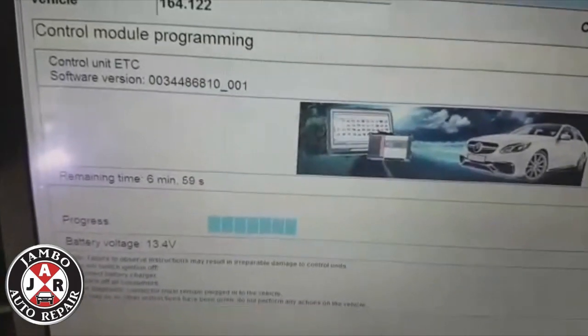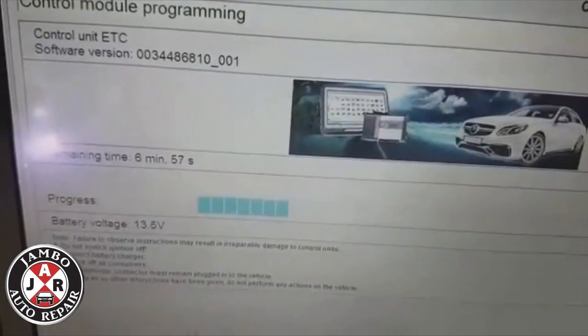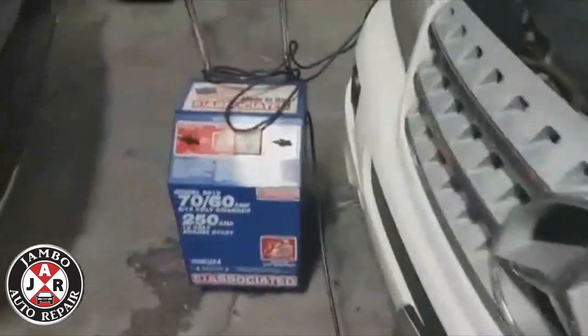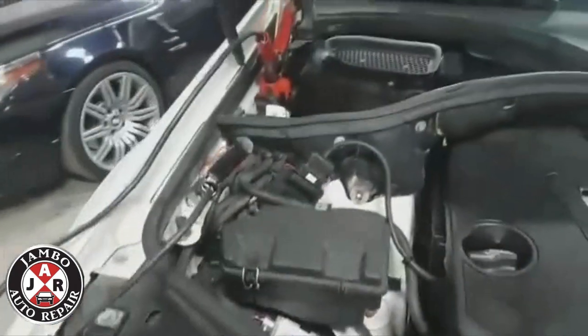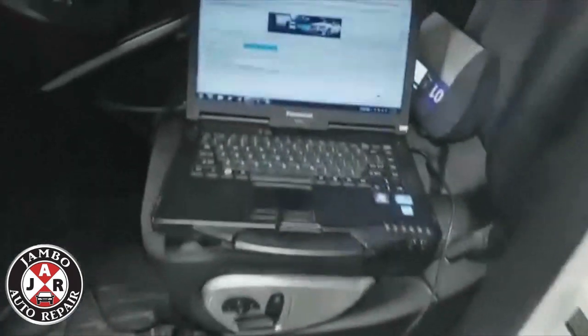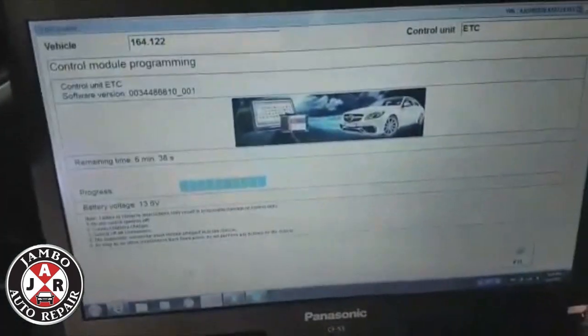We're using the OEM Benz scanner and the server. I've also hooked up the charger to maintain the battery voltage at about 13.5 volts so everything goes as planned. Thanks for watching another video from Jamboard Trippers.